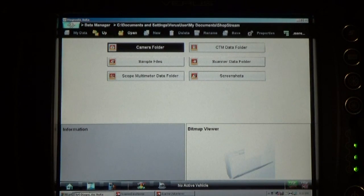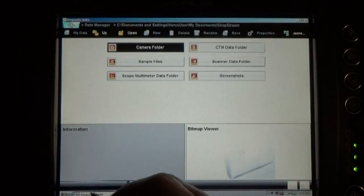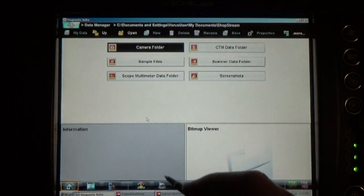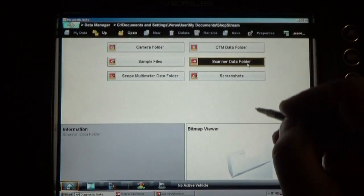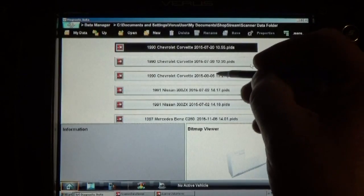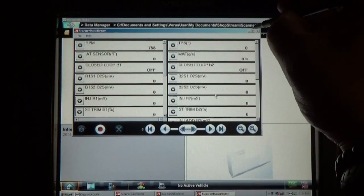My first approach for this car — I'm going to show you on my scanner, and I'll show you how to navigate it. I already have it in my data manager. I press the home button, go to my data manager, and that's how you navigate. Going back to this, I go into my scanner data folders and I'm going to pull out what was happening in this car. This here was my first approach for this car — look at the readings.